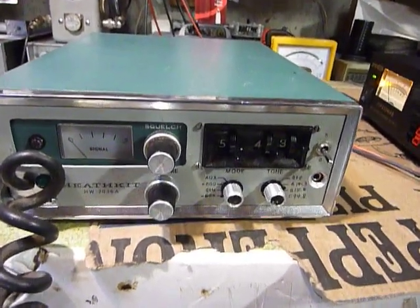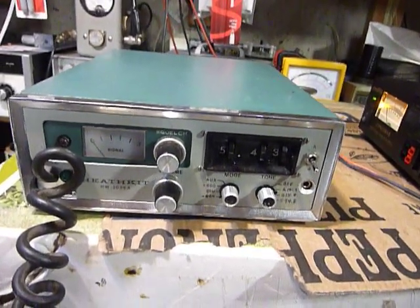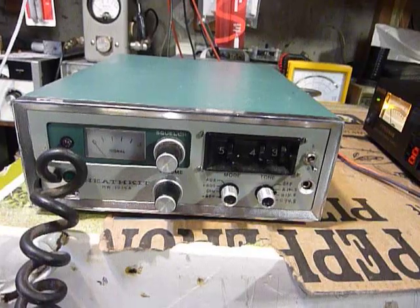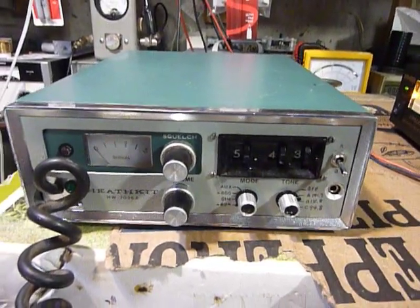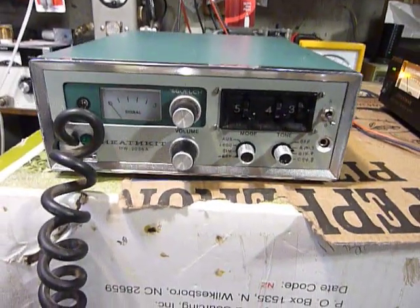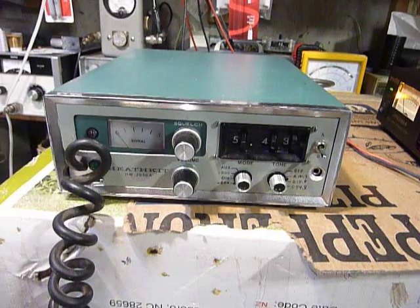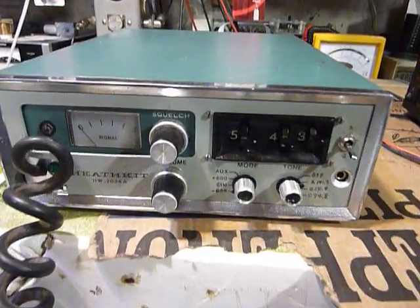Hi, this is Bob the Old Ham. When I was working at Heathkit in 1980-1981, I was first working in the service department and one of the rigs I worked on a lot was the HW-2036. The HW-2036 is a 2-meter synthesized transceiver. This is an example here of the 2036A.